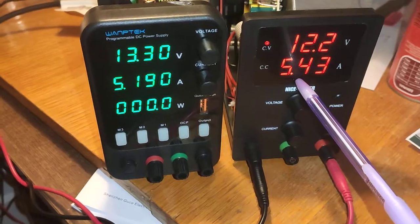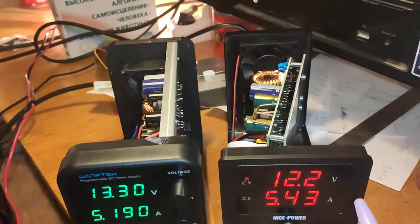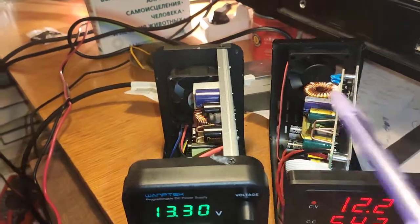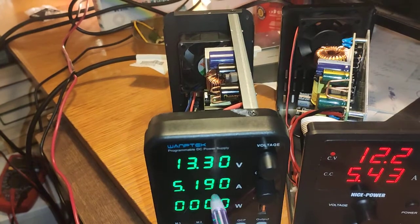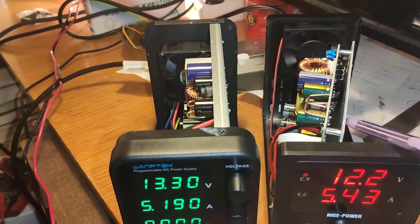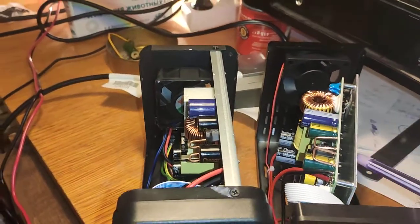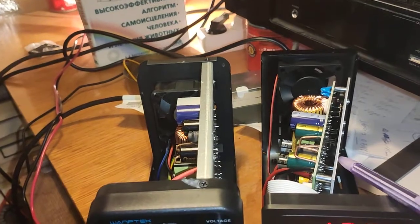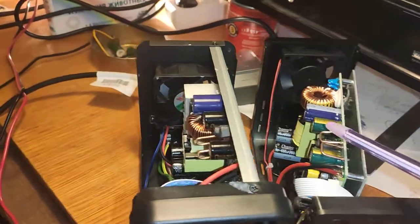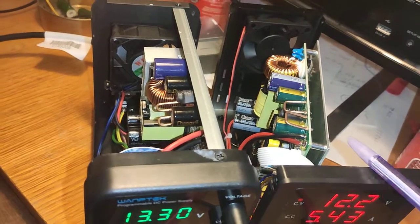I guess in the better, more upgraded model, they just removed this fan as unnecessary cooling and installed this plate instead. Of course it's cheaper to install the fan than the plate — it's only two millimeters thick, but I guess it makes the device a few cents more expensive.